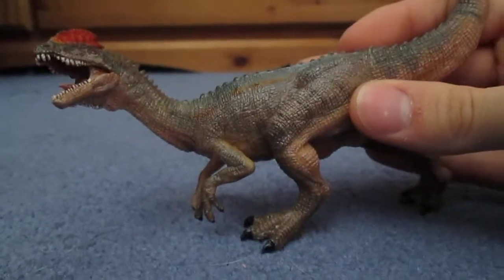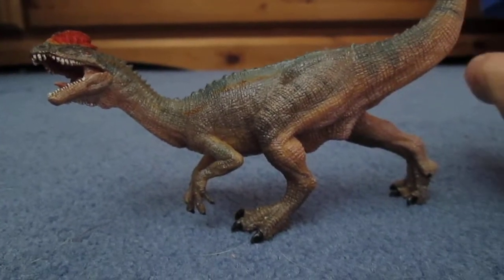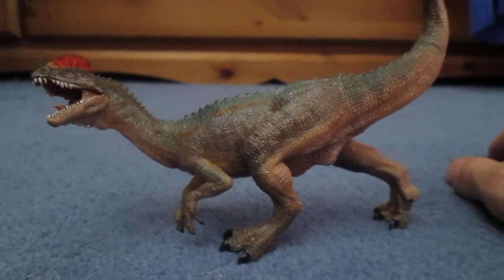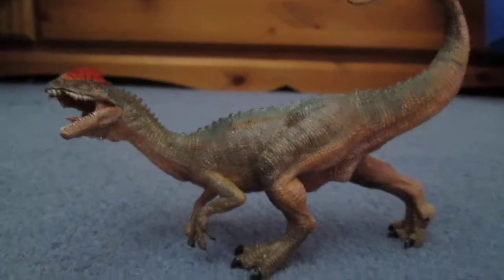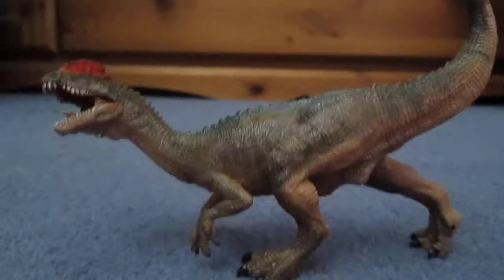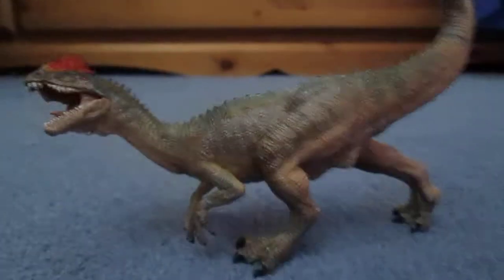Dilophosaurus was one of the largest early carnivores of the early Jurassic. It was about 7 metres long — that's 23 feet — and about 0.5 tonnes in weight, so 500 kilograms, and was probably around 1.8 metres tall, that's about 6 feet, so it could look you directly in the eye, maybe a little bit shorter.